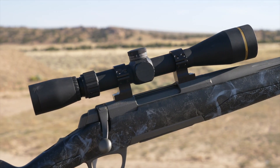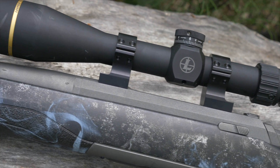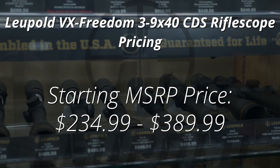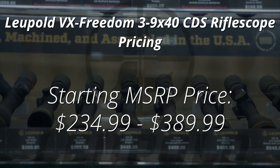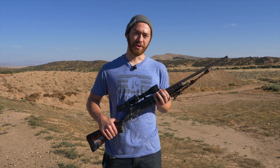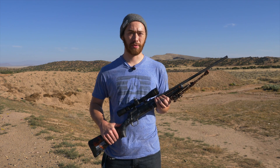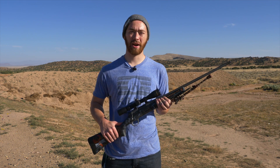The obvious elephant in the room is the price for this piece of hardware, and Leupold has made that the absolute easiest part of buying this product. The VX Freedom line starts with an MSRP of only $234.99 up to $389.99 depending on the model you pick. If you go to your local Sportsman's Warehouse you can likely find prices a little bit lower than that. Check it out today at your local Sportsman's Warehouse or online at sportsmanswarehouse.com.